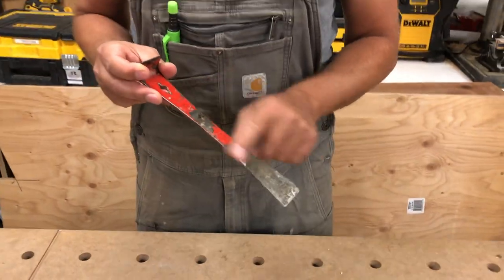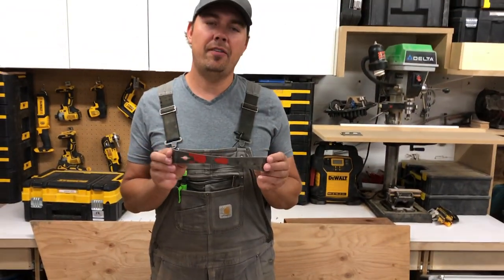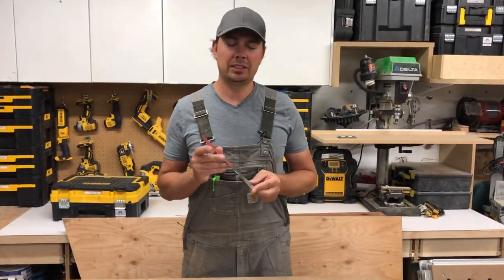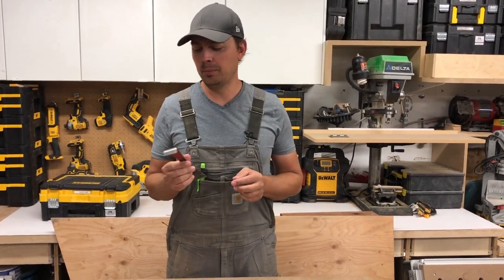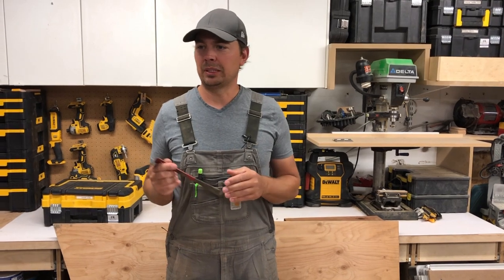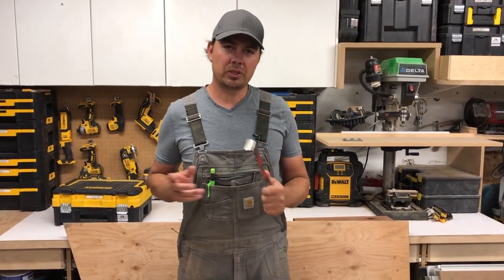Essentially you've got to have this if you're in any kind of construction because it is so handy to have. I keep them in multiple tool bags, toolboxes, my truck — they're just always handy to have.